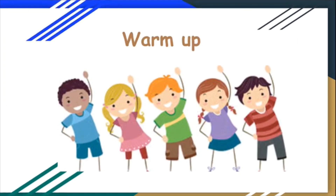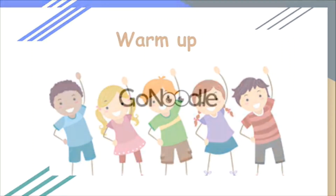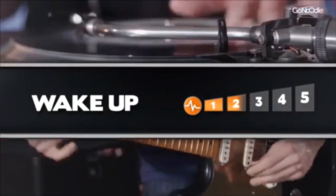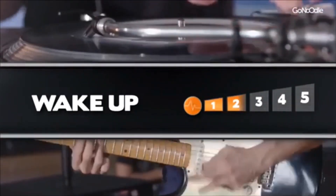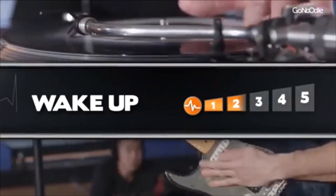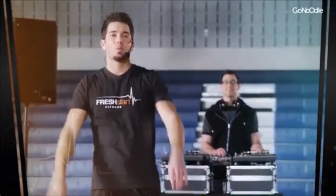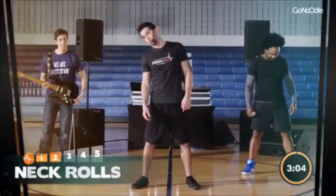Warm-up. What's up? We're going to wake our bodies and our brains up with a good stretch. You ready? Let's get that neck rolling.